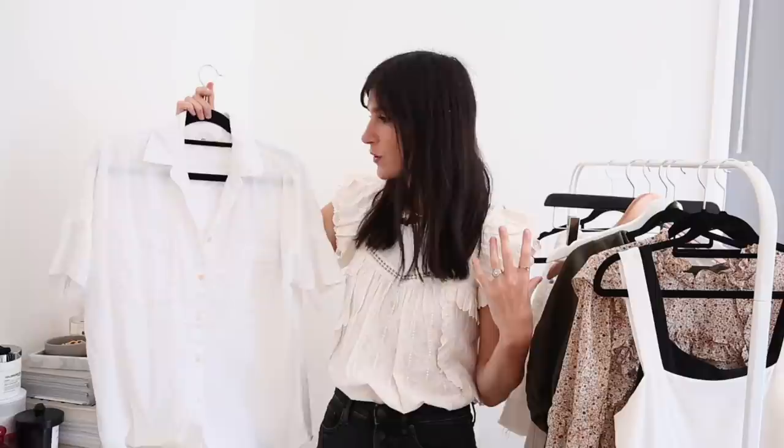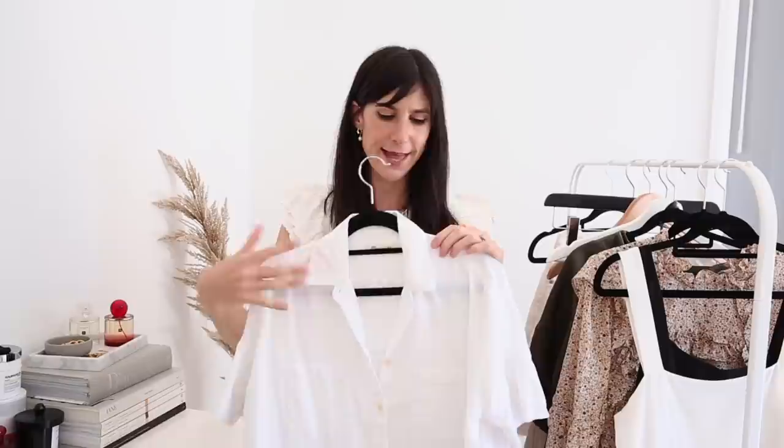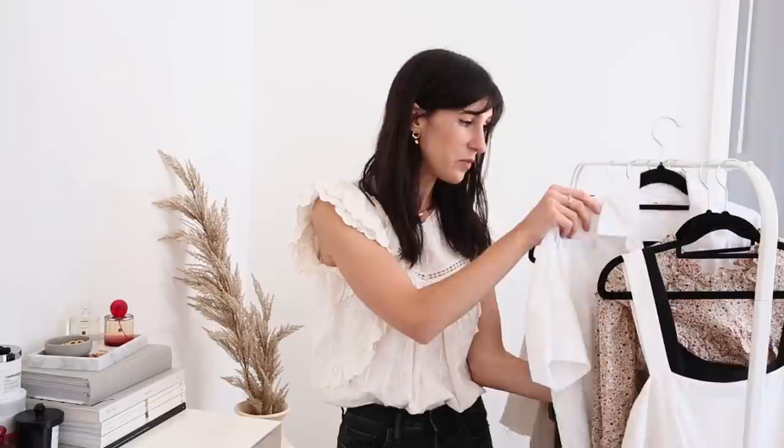My next top is a shirt from Madewell — I've had this for six years and it's held up incredibly well. It's the Career Shirt, which I recommend time and time again. It's very oversized with a drop shoulder, so keep that in mind — mine is an extra small. The cotton feels exactly the same as when I bought it. I've laundered it so many times, gotten stains on it, soaked it, and it's come out looking like new. It has pockets on both sides and you can roll up the cuffs for a slightly different look.